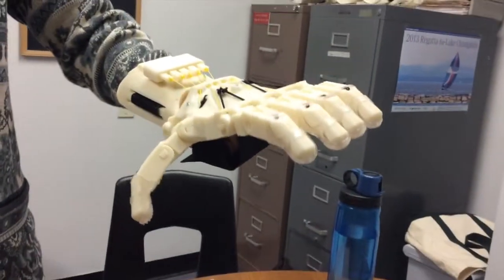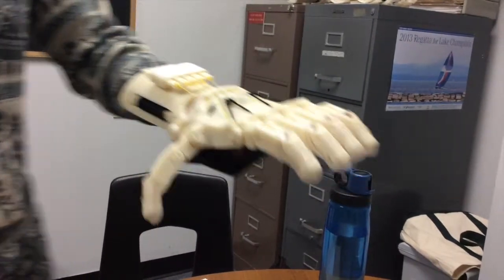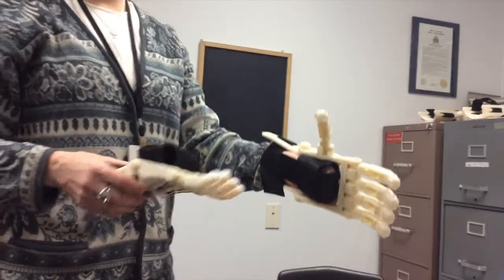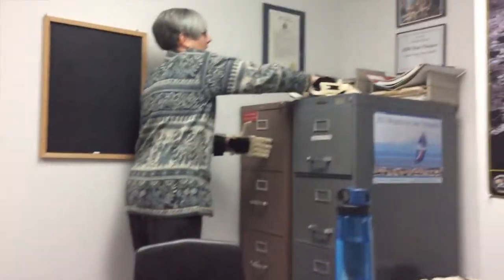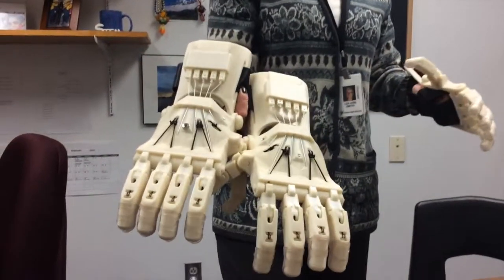About how many recipients do you have signed up so far? We made three hands for four people. So there's this one — this one's for an 18-year-old male, this one's for a three-year-old child, and we have these two, which are for an older man.